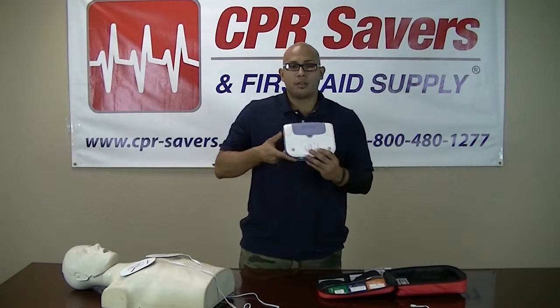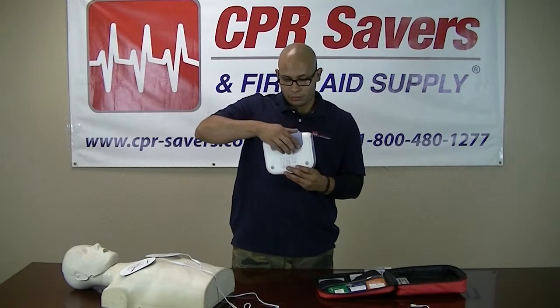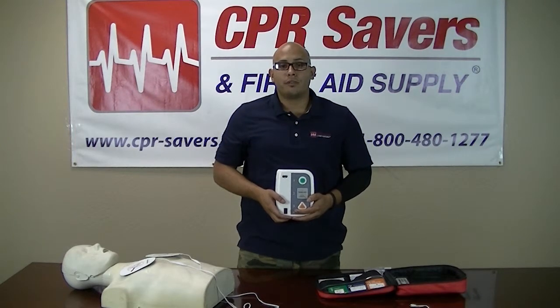On the back you will find the battery compartment along with the scenario module. Language modules come in many variations and can be purchased for an additional fee.